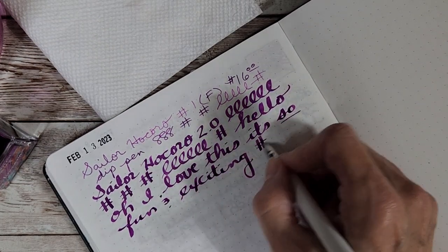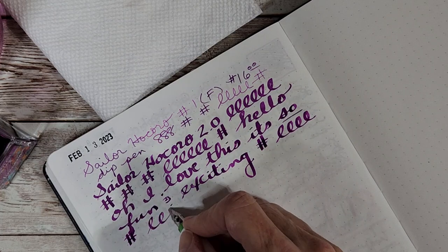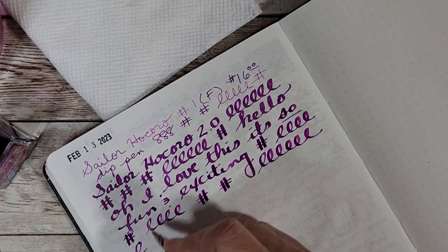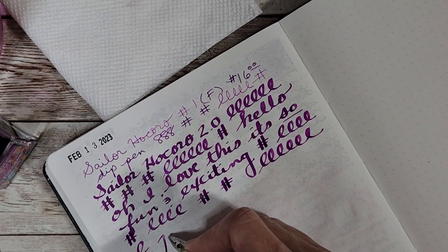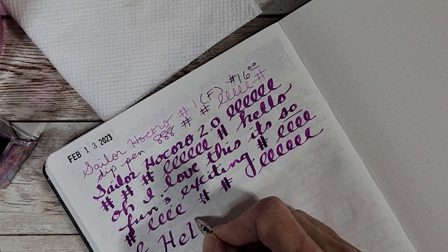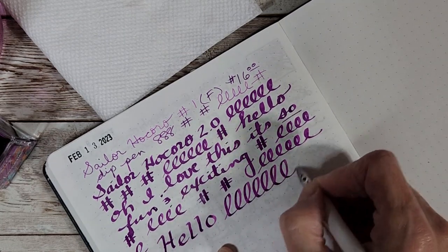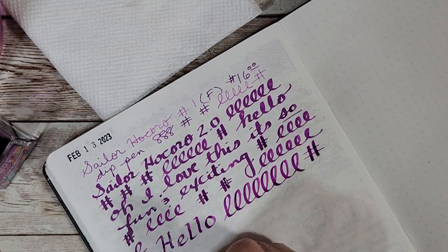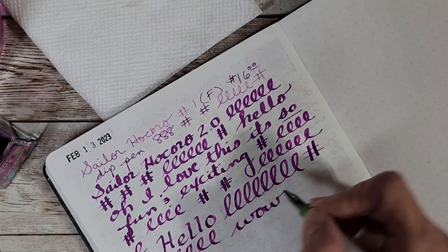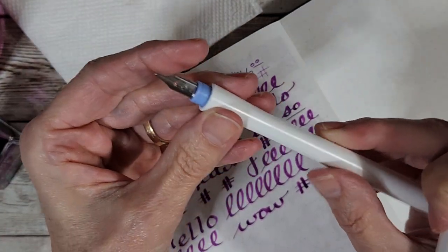Oh my goodness — you could actually sit around writing pen pal letters with this and just go crazy using every ink you wanted. This may be more than just a 'here's this color, here's this nib' situation. I used to do calligraphy when I was younger. It's like, how many licks does it take to get to the middle of a Tootsie Pop? Wow.